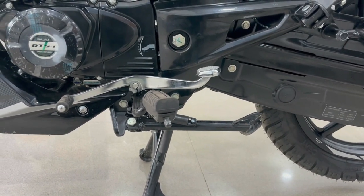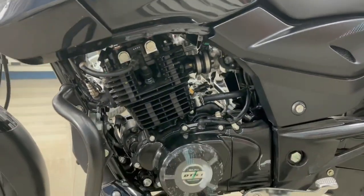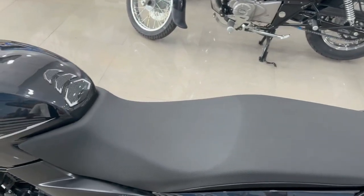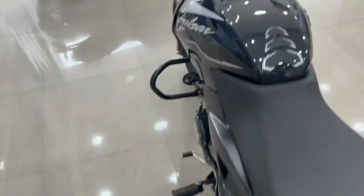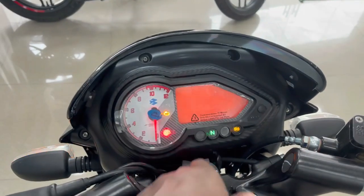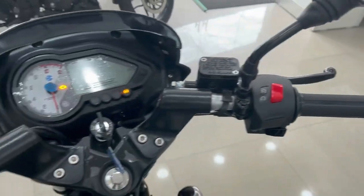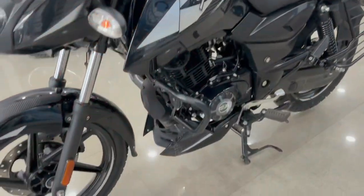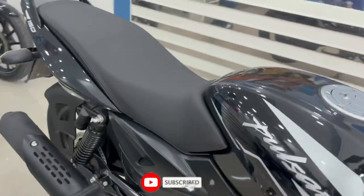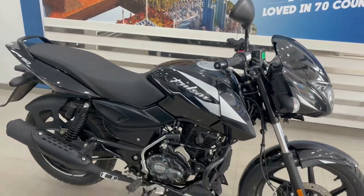You will also get a side-stand cut-off sensor, a grab rail, and a dual horn. The bike comes with a comfortable single seat and a 15-liter fuel tank, giving a mileage of 45–50 km/l depending on how you ride. The rider's meter console has cool features, and you get a racing-style handlebar with normal switches. The ground clearance is 165mm and the bike weighs 150kg. Notably, you now get a side descent engine which was not available before.